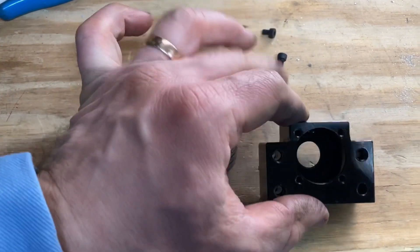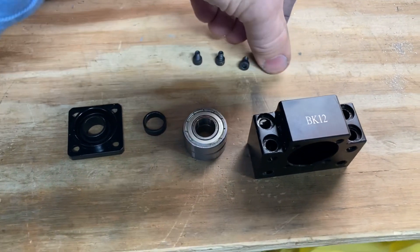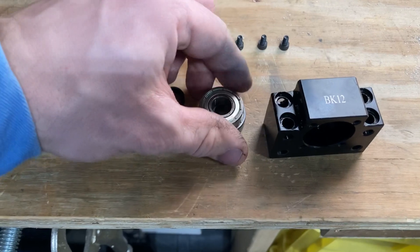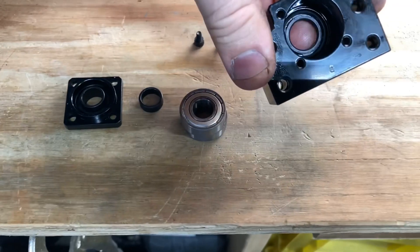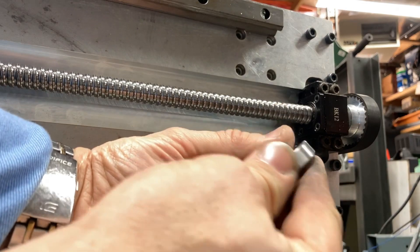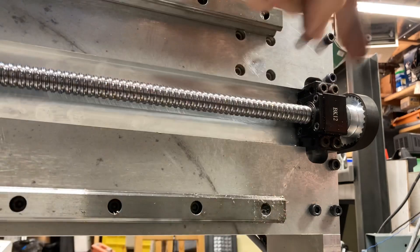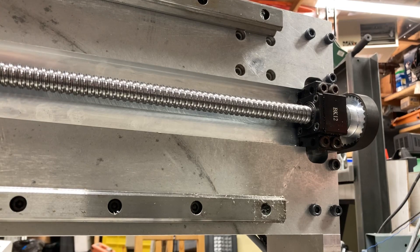If you're one of those who, like me, look for the cheapest possible items on eBay and then offer an even lower price to get a better deal — and then have to deal with the consequences — this video is for you. I bought a set of bearings supposed to be support bearings for the ball screw, and I found out quickly the original bearings aren't even deep groove bearings; they're just regular average bearings you can buy at a hardware store. These blocks are absolute junk, but what would you expect for paying the cheapest possible price? Check it out — this machine has less than a couple of hours on it.